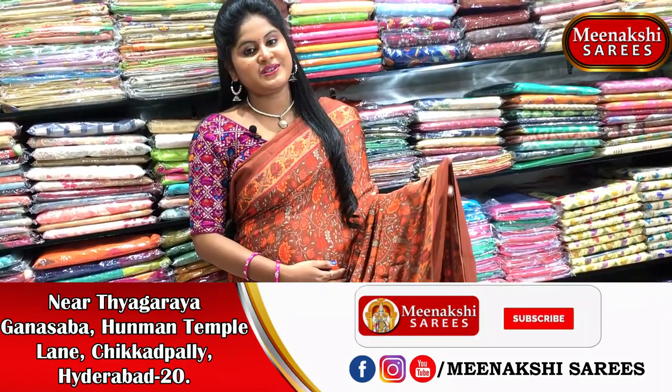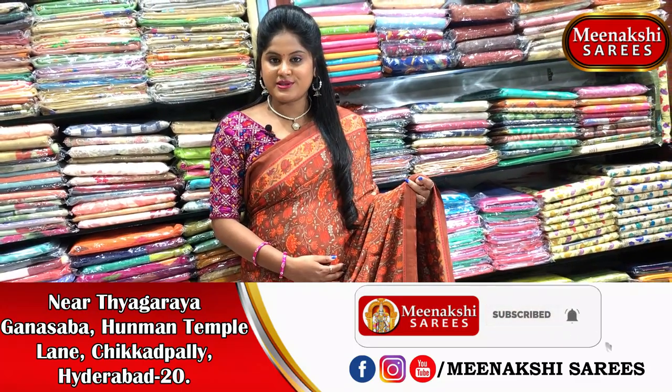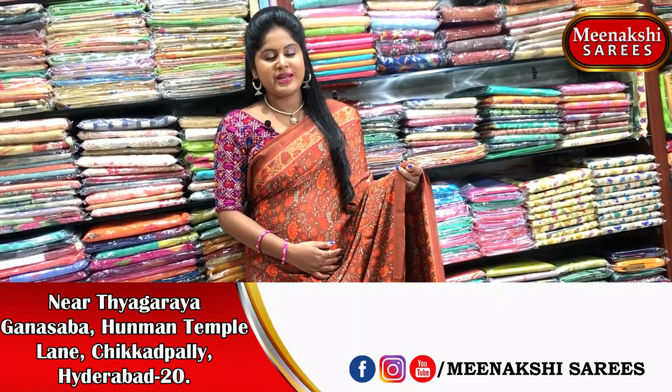This is the second border design. This is priced at 880 rupees.